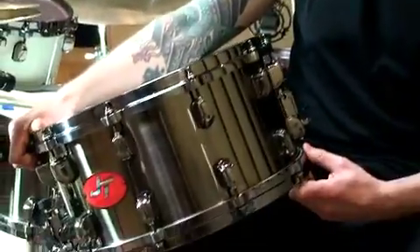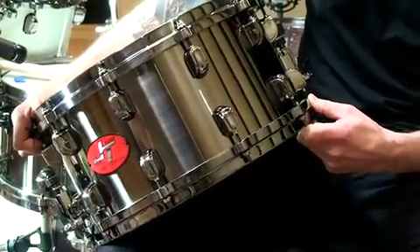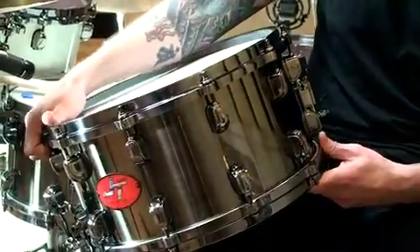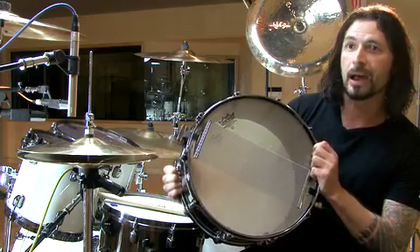The cool thing Tama did was they made it in a black brush nickel finish, which I was pretty blown away by. I didn't expect it, and I just love the look of the drum. The hoops, the lugs, it's all nickel. And as well as the snares, they made these black nickel snares. So the whole drum is black inside and out.